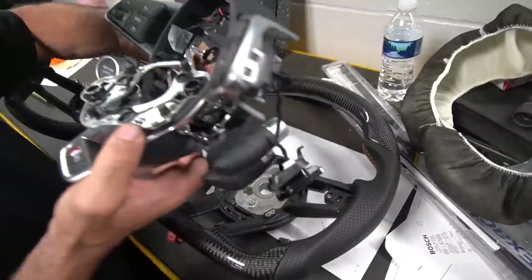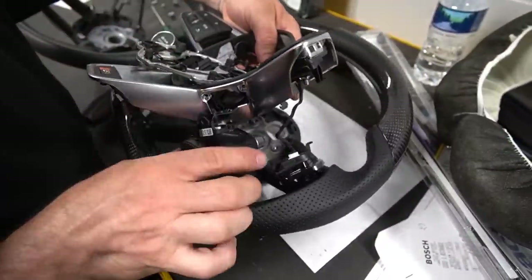By the way, it's a hundred degrees outside and about a hundred degrees in Brian's shop here too — that's why the fans are on and the audio is kind of crappy. Apologies about that, but what are you gonna do? It looks so much better already.